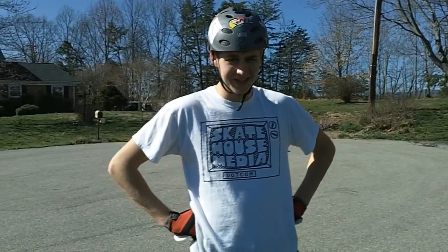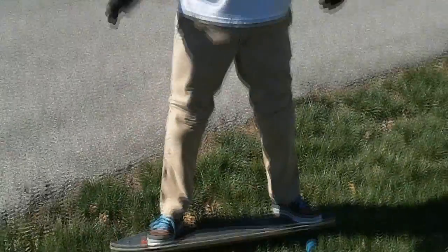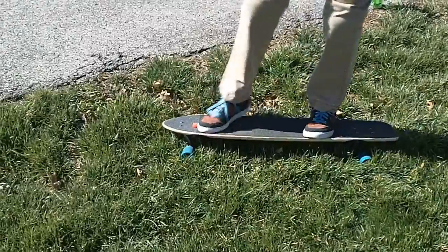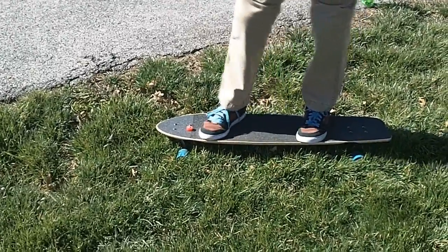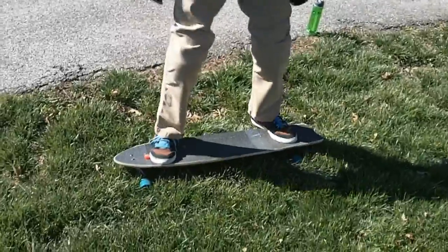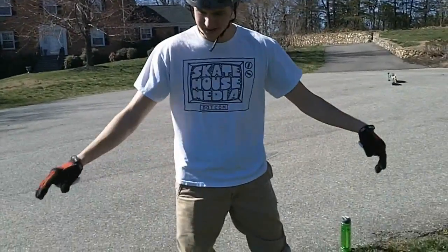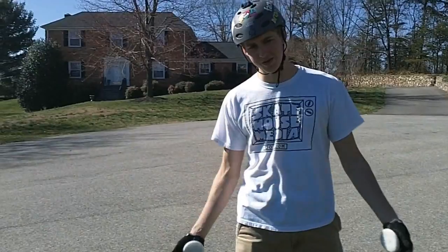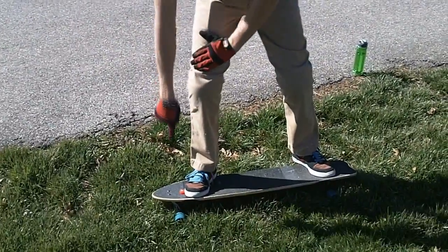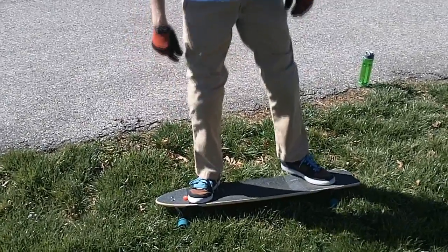Now that we know where to put our feet, it's time to figure out how to actually initiate a 180 heel-side stand-up slide, taking into account weight distribution. Let's say we're going downhill, we're in our comfortable stance, and I just want to do a little 180 where I pivot — I don't really want to hold it out so long or scrub off much speed. What I'm going to do is think about pivoting over the front trucks, so I want to load more weight on that front foot because I don't want those wheels to slide as much.